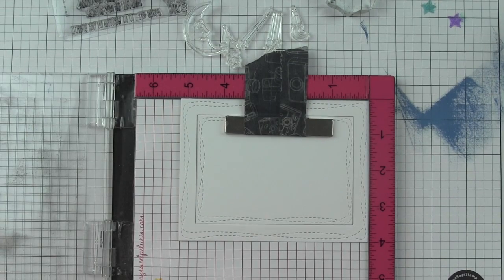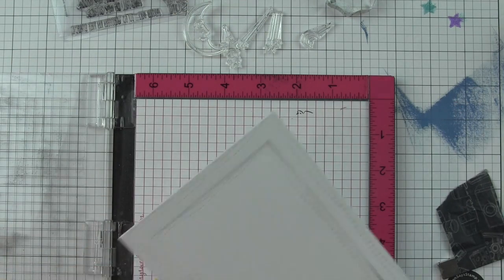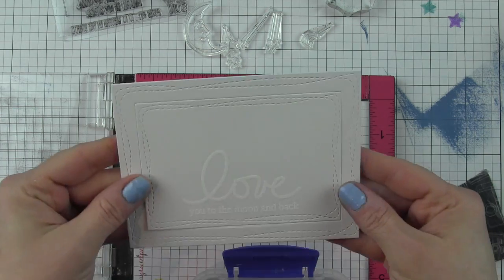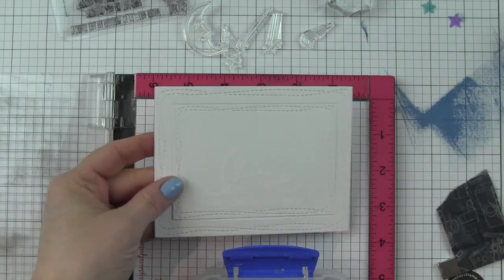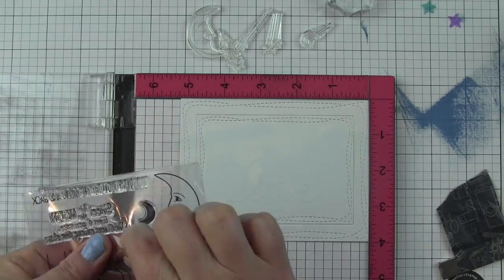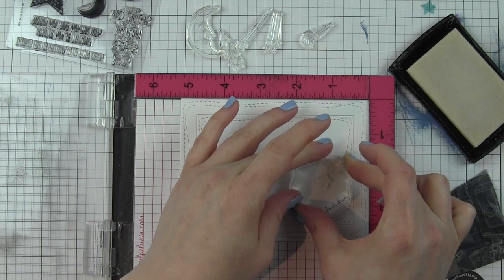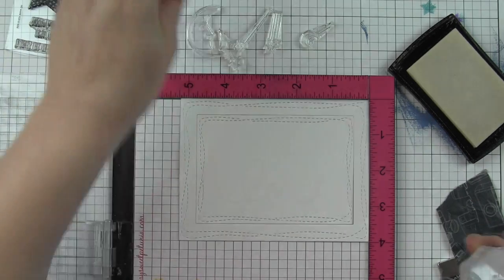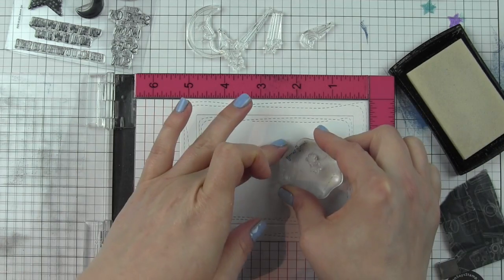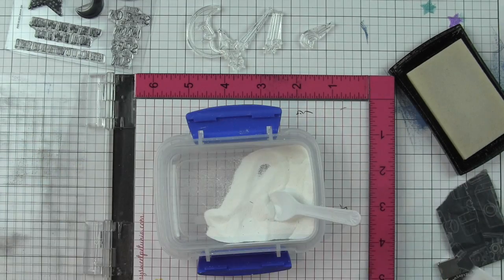Once I have my greeting stamped with Versamark, I'll sprinkle on a little white embossing powder. Before I heat set it, I want to add some stars. I'm going to take a couple of the solid star images from the Shine On stamp set and stamp those around the big scripty love word.